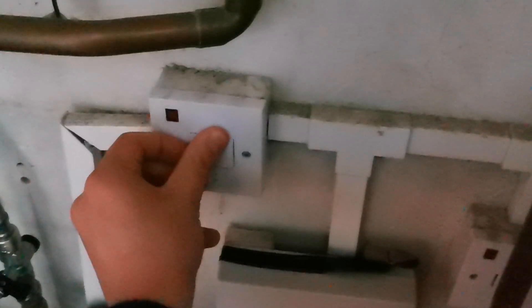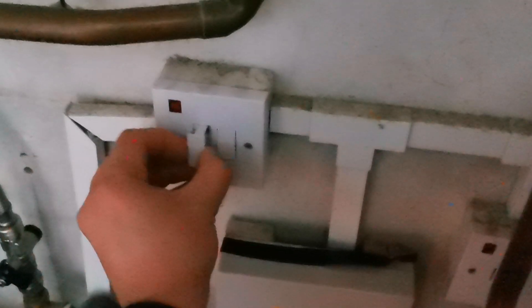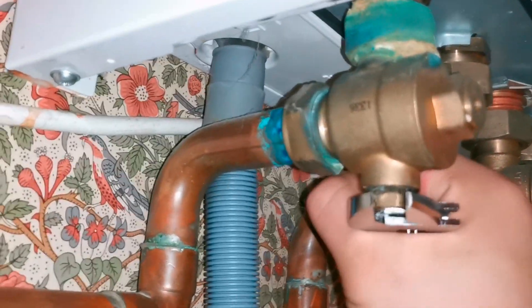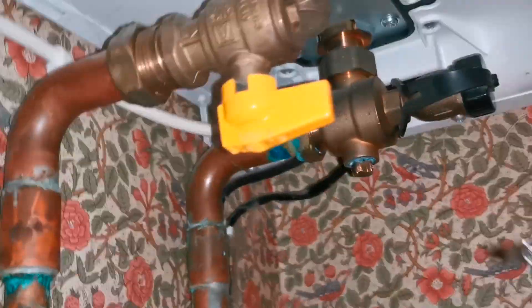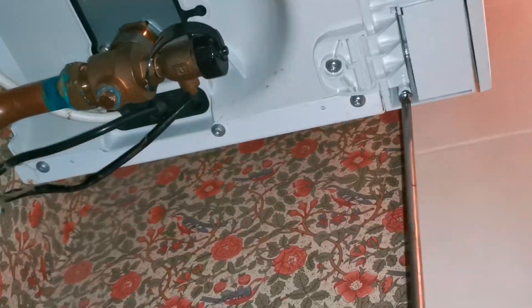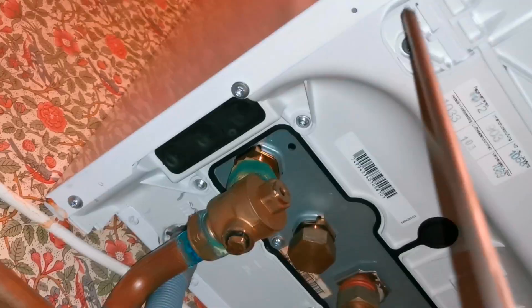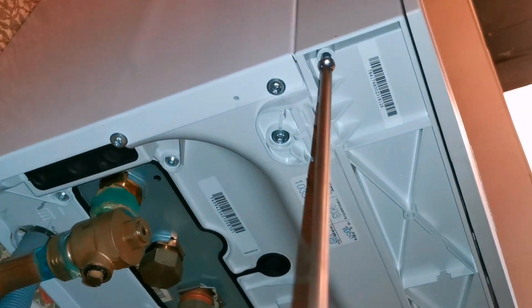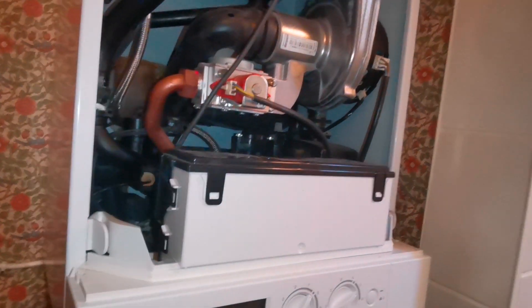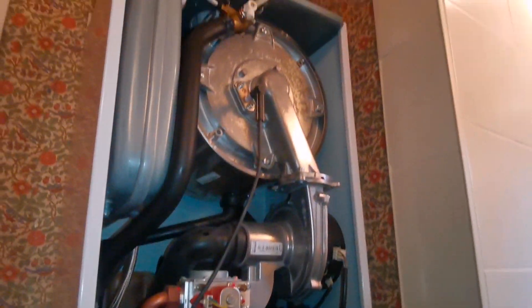We've got to do the isolation for the nation so we can have more concentration. Then we do the flow and return underneath the boiler. Isolate those two so that we're not draining down the whole system — you just want to drain down what's in the boiler. Otherwise you can get airlocks and stuff like that, which you don't really want in your system.